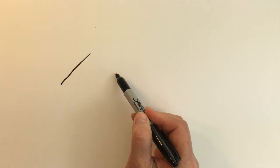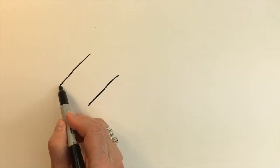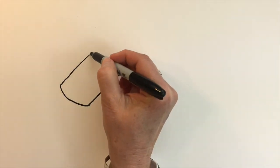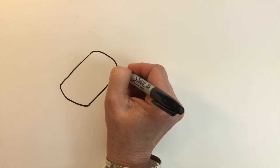Let's create two slanted lines — I think this will be easier — and then attach a curved line at the bottom, and then another curved line at the top. This will be for our hippo's head.